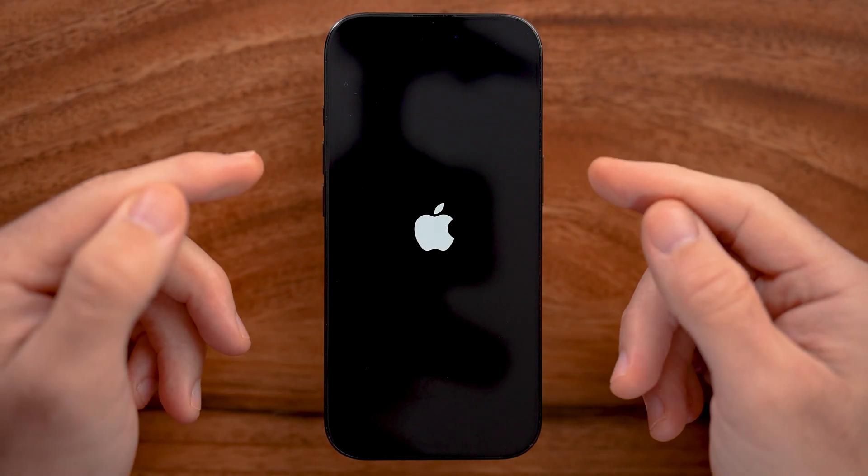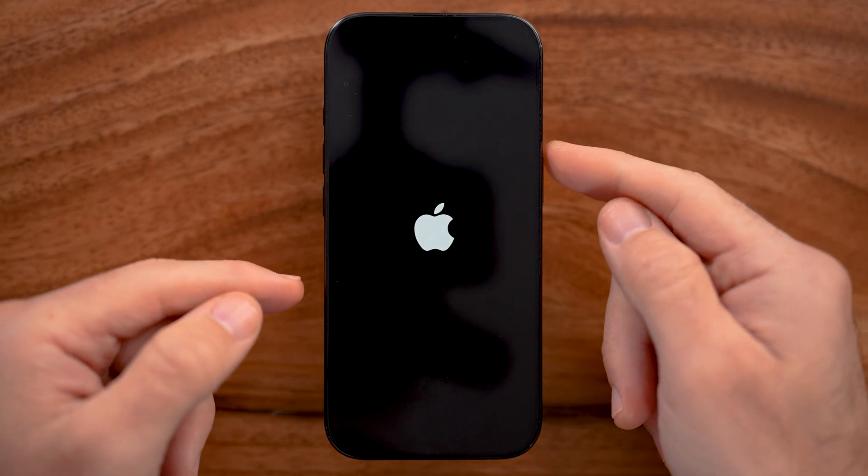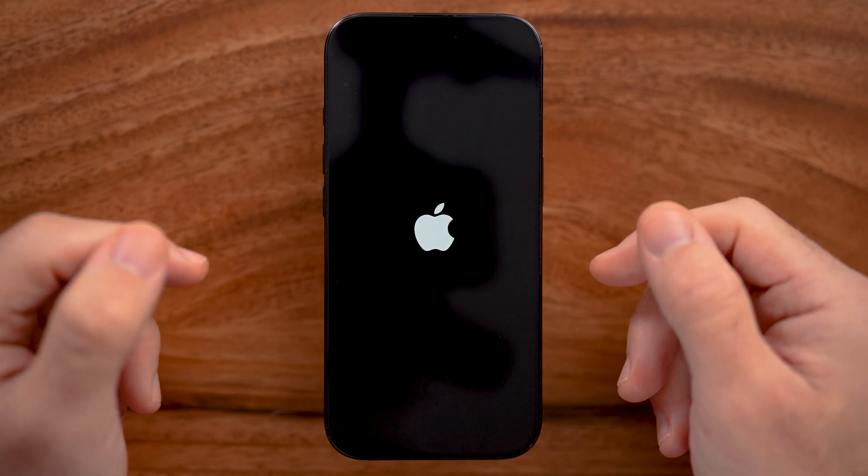So again, to do that force restart — which fixes it almost every time — volume up, volume down, and then press and hold that side button until you see that Apple logo.